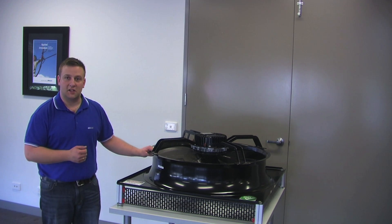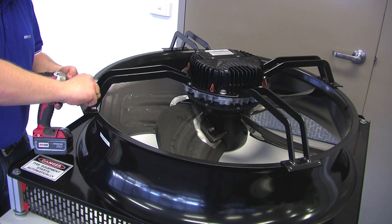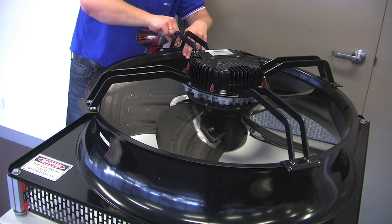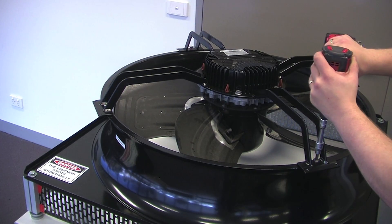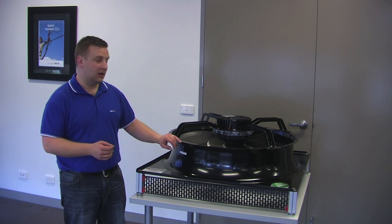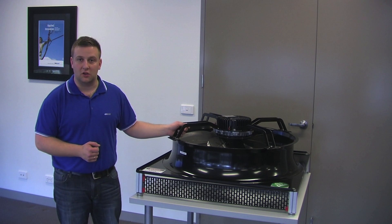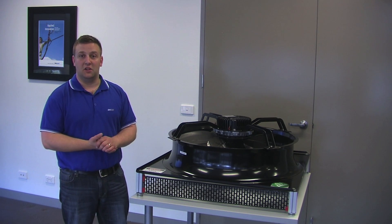We've got some new screws from the Axytop here which will fix this bracket to the wall plate. Once you've fixed the bracket in place onto the wall plate, it's time to rerun your cables back into the terminal box, making sure that you connect it the way it was before you disassembled the fan.